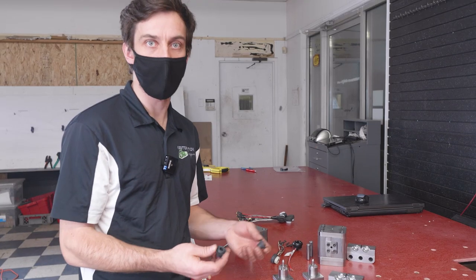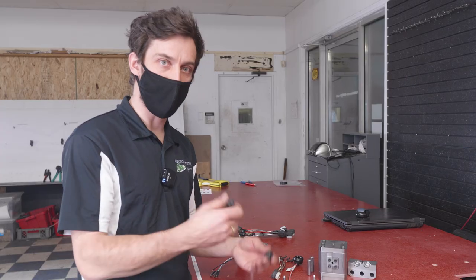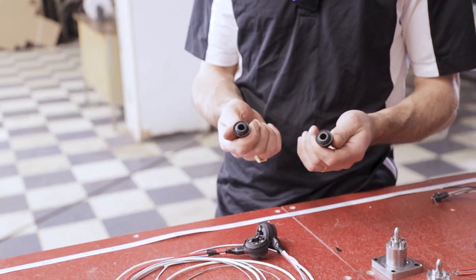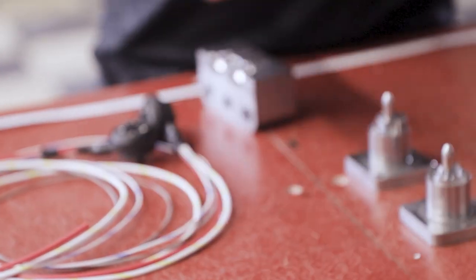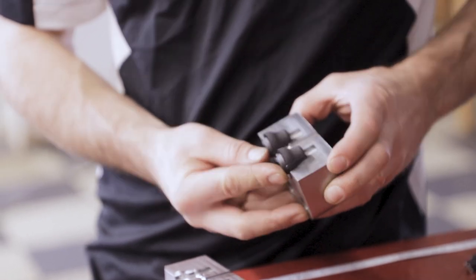There are a number of grommets that are required for wiring harnesses to seal wire from the elements or passages through sheet metal, and to secure and protect the wires from being damaged over the life of the car. So we've started molding grommets as well. This little grommet is made by this mold and then the harness will be fed through the grommet.